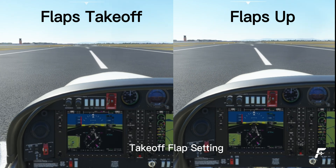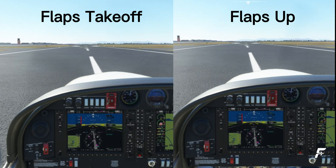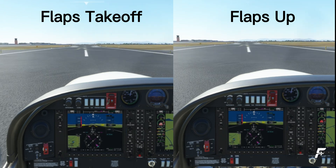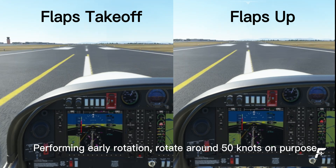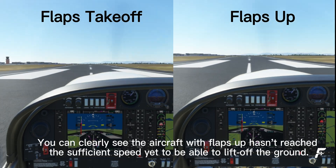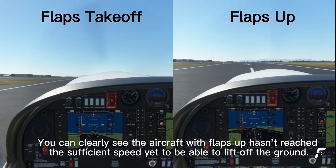Takeoff Flaps Setting. Performing early rotation — rotating around 50 knots on purpose. You can clearly see the aircraft with flaps up hasn't reached the sufficient speed yet to be able to lift off the ground.